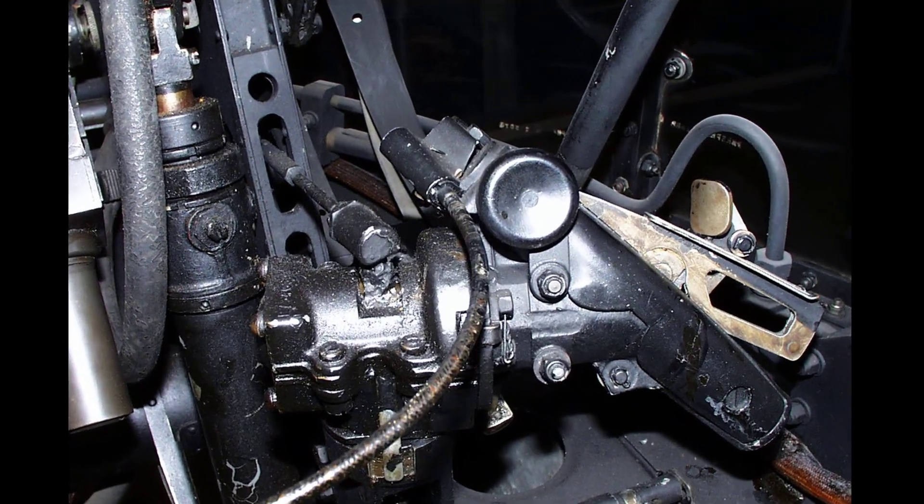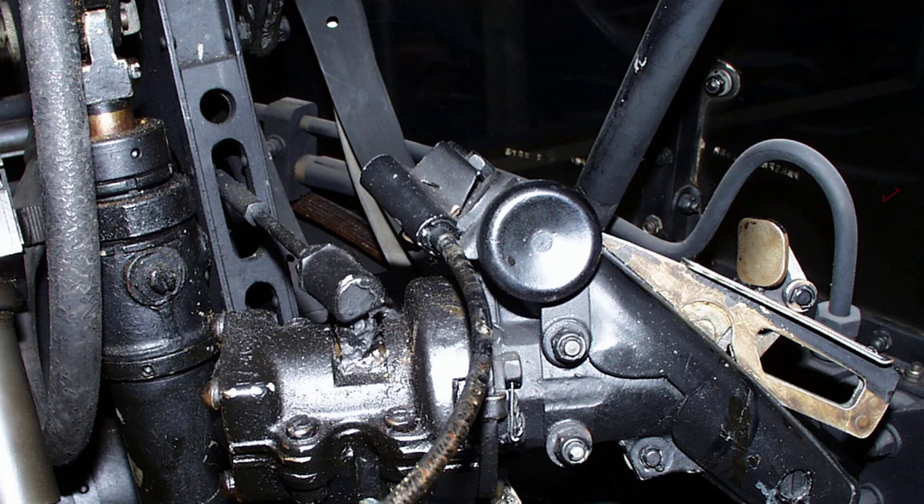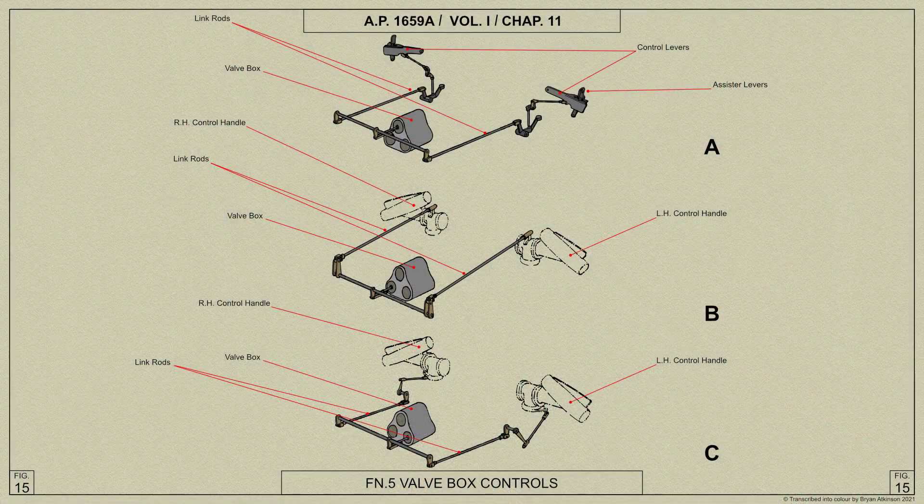To operate the gun turret, depress fully the levers in the control handles to operate the master valve and power the turret. Move the control handles anti-clockwise for left rotation and clockwise for right rotation, and tilt them forward for gun depression and backward for gun elevation. Combined movements of the control handles will produce corresponding movements of the guns. The speed of operation of the turret is dependent upon the amount of movement given to the control handles; it is not intended that the master valve should be used as a speed controller.